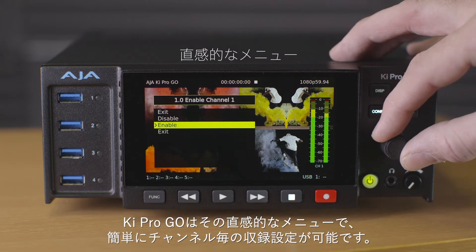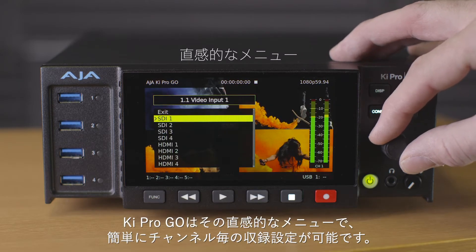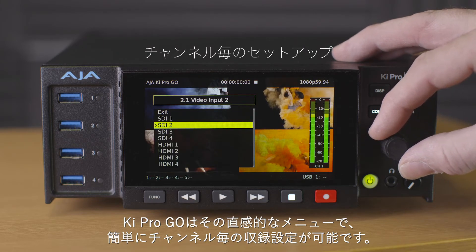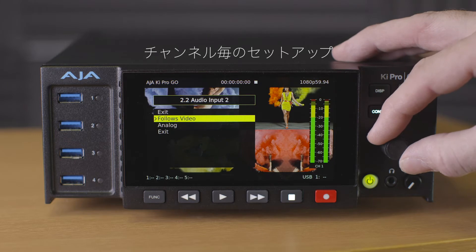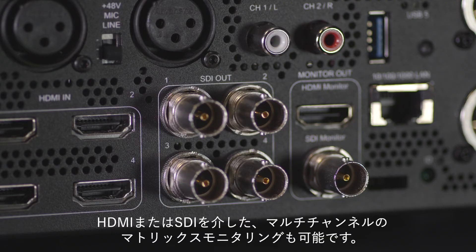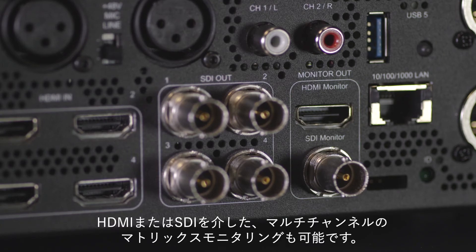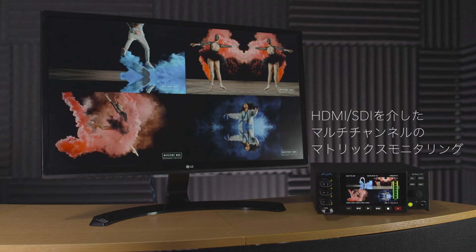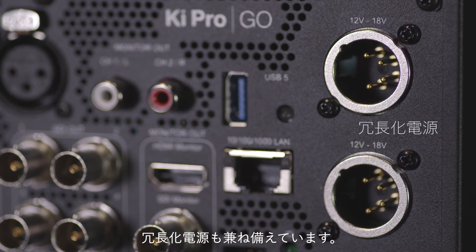Keypro Go is easy to configure using the intuitive menus as a guide to setting up your recordings channel by channel. It also offers multi-channel matrix monitoring via HDMI or SDI, as well as redundant power supplies.